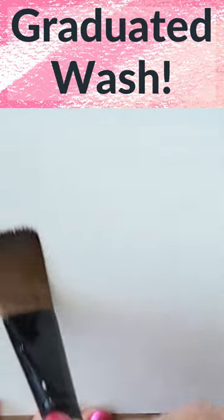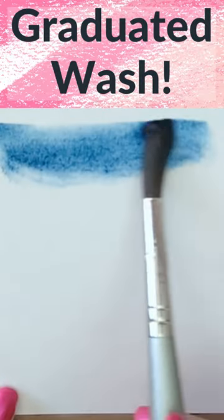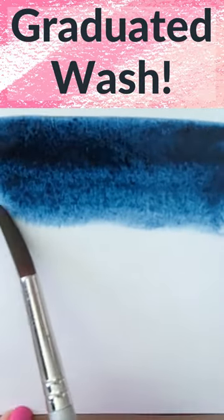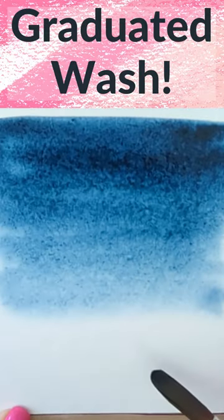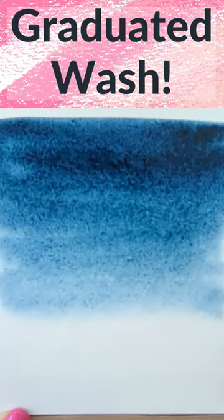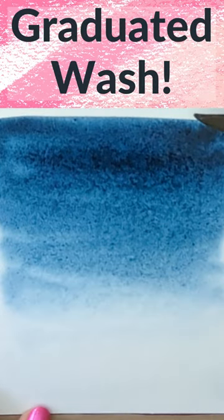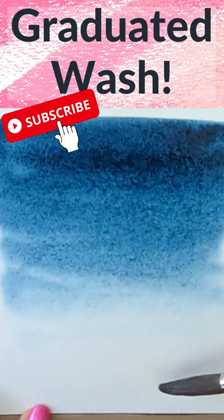You can also start with wet paper like this, adding strong paint at the top, rinsing and drying your brush as you go down the paper. When you get near the bottom, clean your brush again and come up from the other side. You want the colour to be dark at the top and fade as it comes down. It's a great technique for your landscapes.